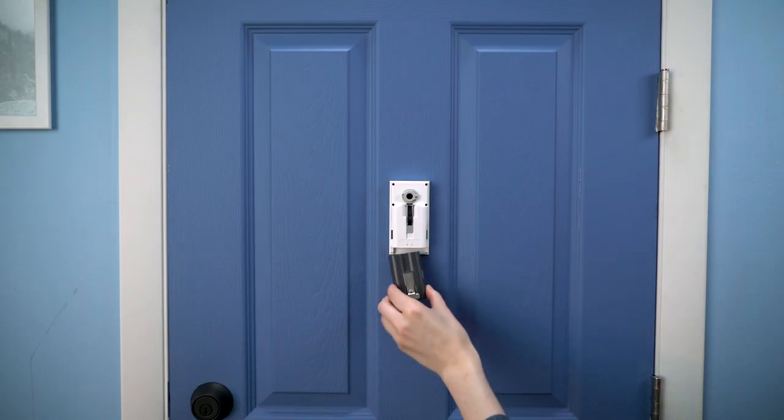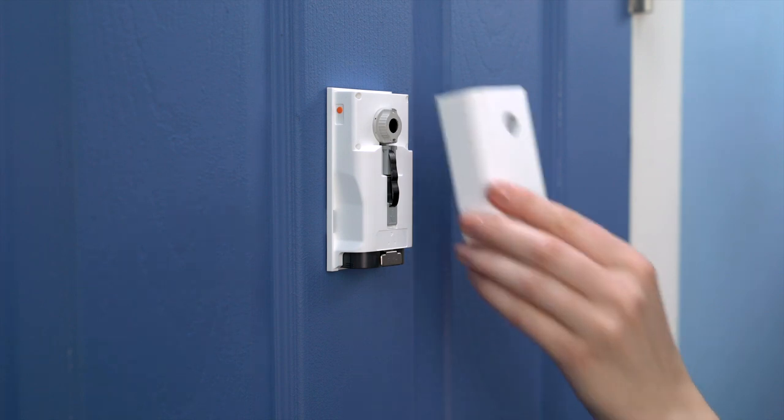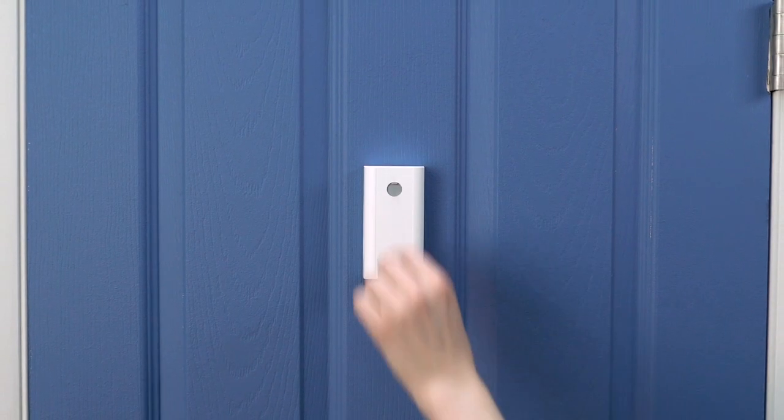Slide the charged battery back into the compartment. When you hear a click, the battery is secure. Finally, reattach the battery cover, and you're done.